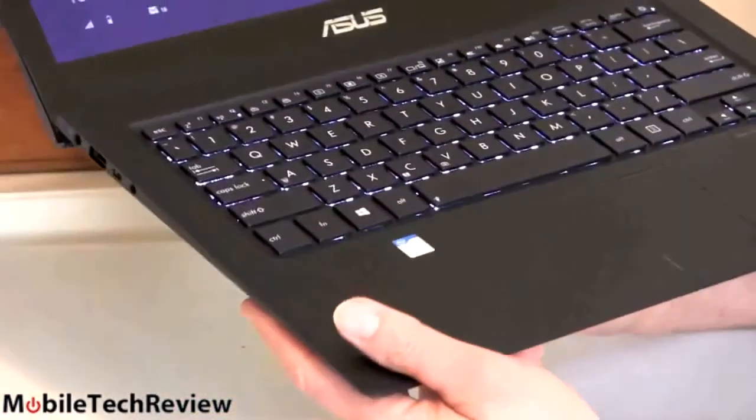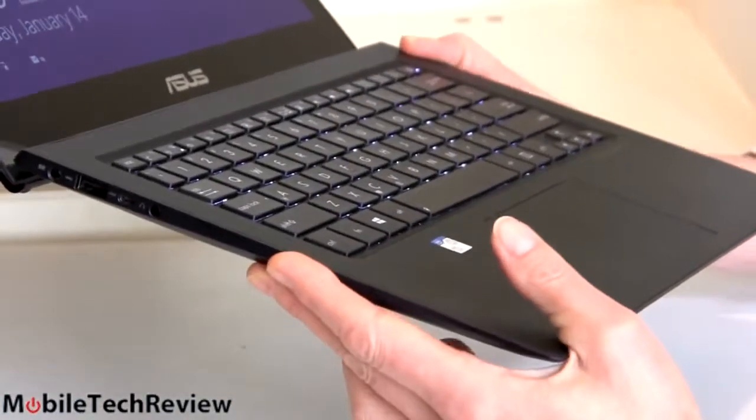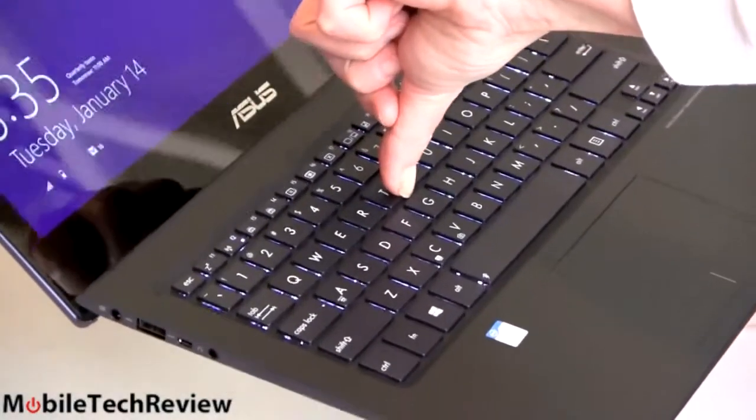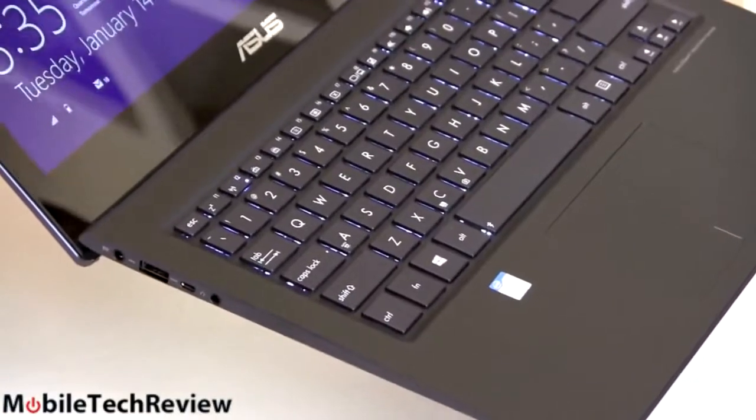Another interesting touch — it allows them to make it pretty thin and feels more comfortable. This base here is ultra-rigid; you can't flex it at all. Likewise, the keyboard is nice and firm with no trampolining. Typical of Zenbook machines, it's very, very rigid there.